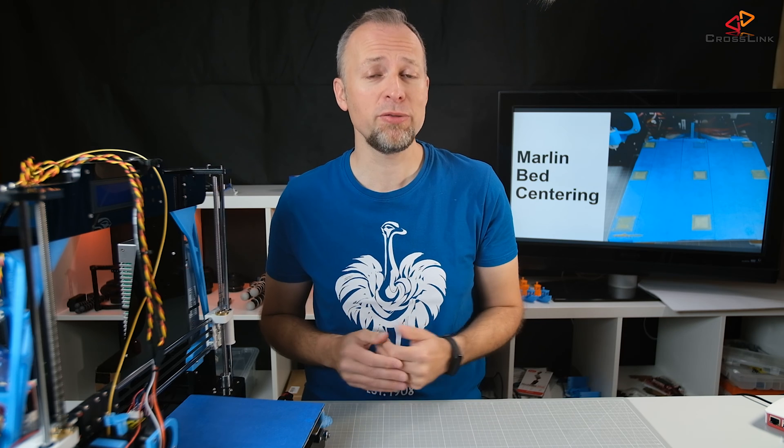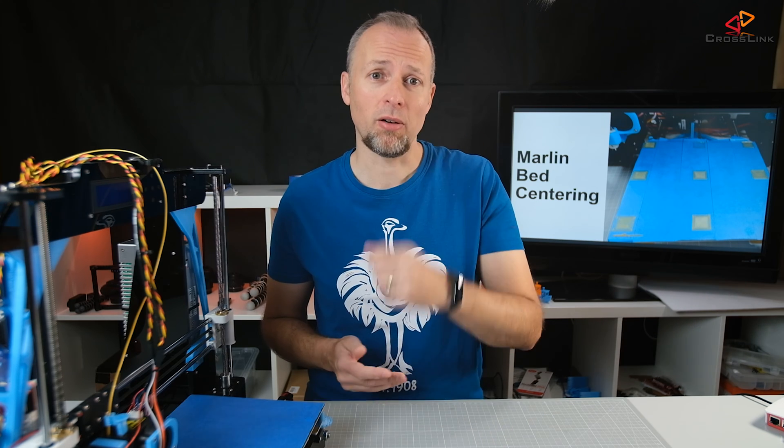In this video I'm going to show you how to make sure that you're actually printing in the center of your print bed using the Marlin firmware, and we're starting right now.